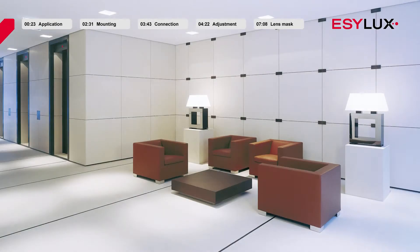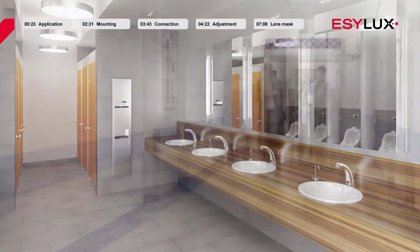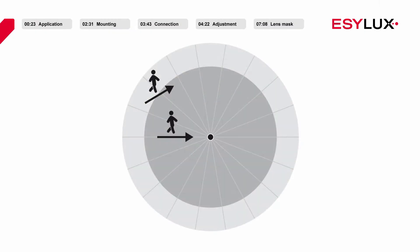EasyLux ceiling-mounted motion detectors are suitable for use in rooms that receive very little or no natural daylight, such as passageways or changing rooms. We generally recommend installing these products in the middle of a room, but the exact position ultimately depends on the characteristics of the room.